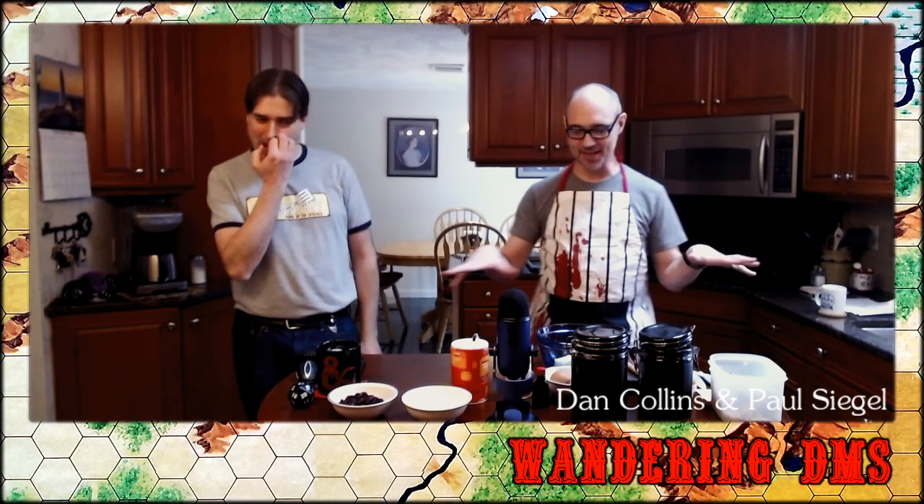Dan is up visiting me for the weekend, and we thought, what could we do that maybe makes use of the fact that we're both here in the same space — specifically in Paul's kitchen. So on this episode of Wandering DMs, we are going to be making our famous Wandering DMs white gold cookies.